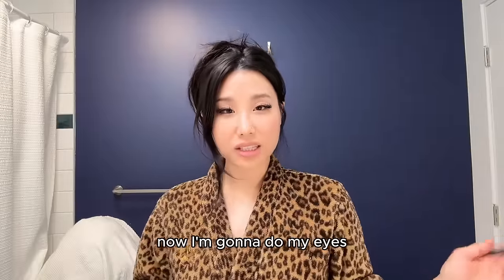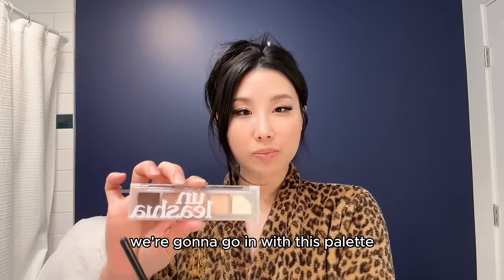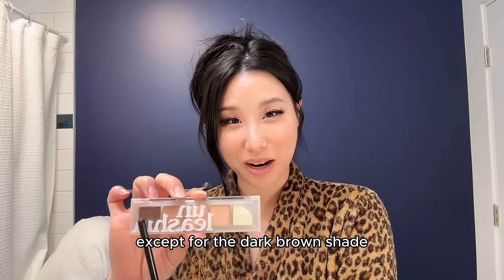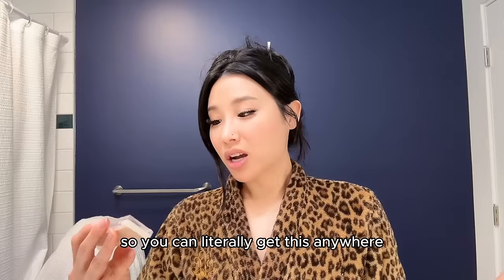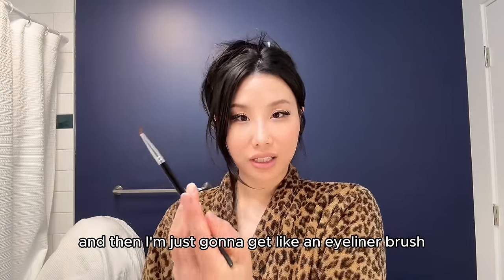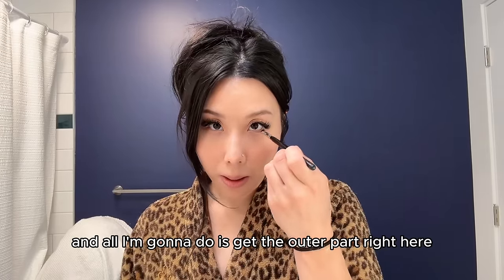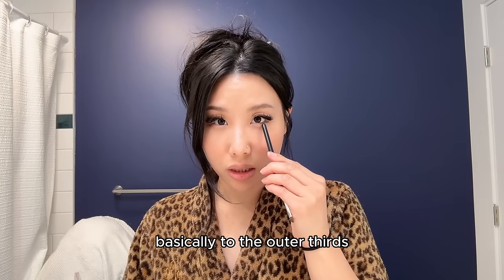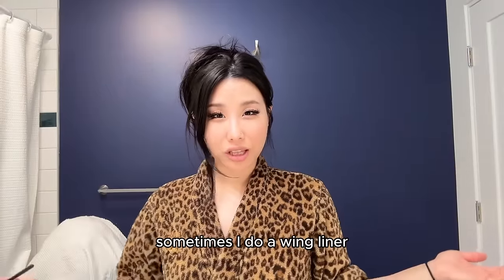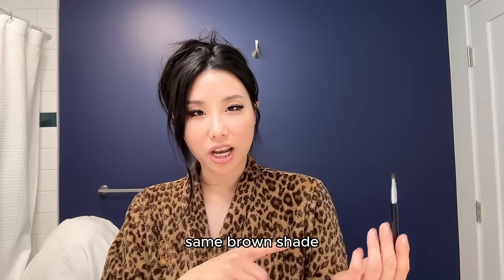Now I'm going to do my eyes. This is super simple because I already have eyelash extensions. I go in with this palette — you only need the dark brown shade. This is Unleashya, a Korean brand. I get an eyeliner brush, dip it in the dark brown, and apply it to the outer third of my eyes — it makes your eyes pop a lot more. Sometimes I do a wing liner using the same brush and same brown shade.